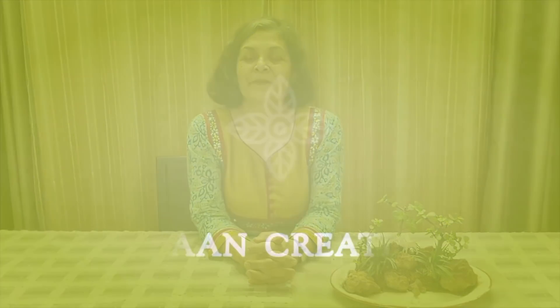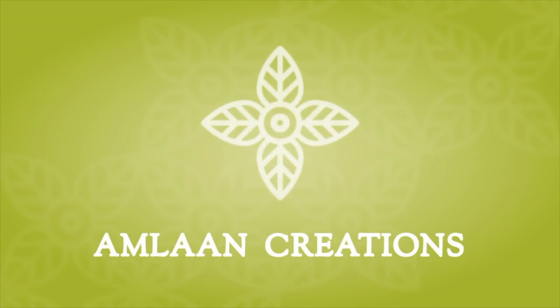Namaskar, I am Anshana Khillani. Welcome to Amlan Creations. You can also arrange this on a goal plate. Today I am looking at a goal saucer.